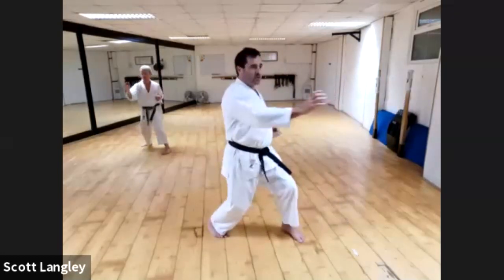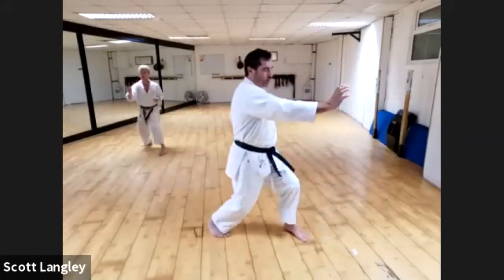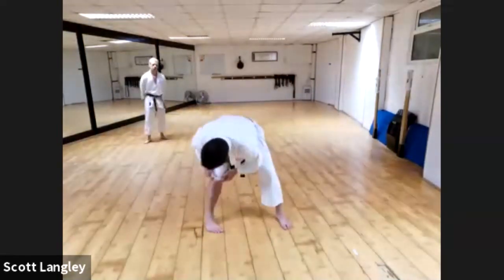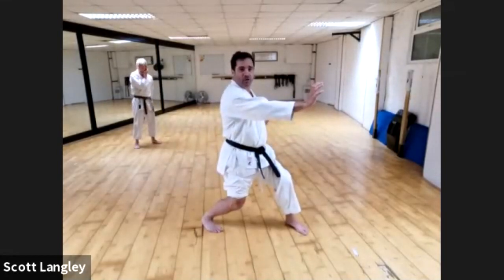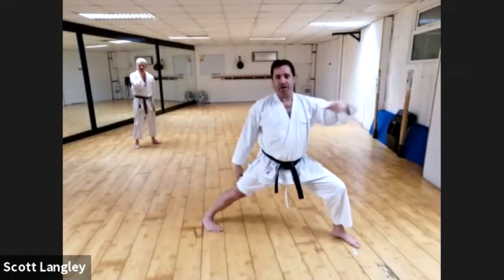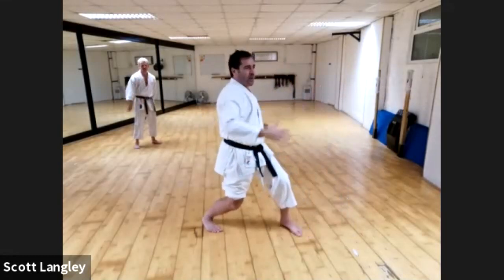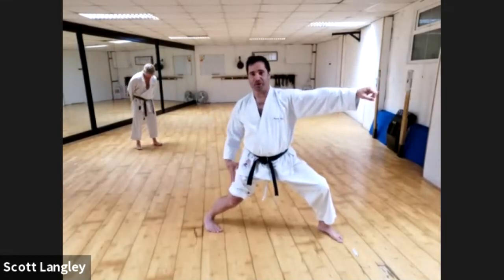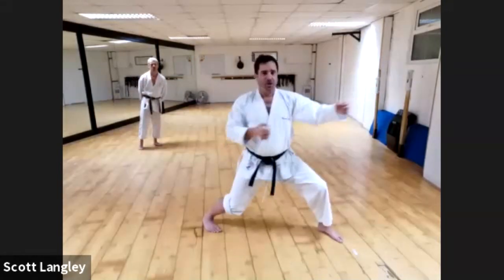Then from here, always drive forward for Kizamizuki and then retreat back. The one thing I really want you to think about is that from this position, look at my back leg — this back leg is really bent. When you drive forward, I don't want you to straighten it fully. You should still be able to drive but still land in that good back stance where that back leg is still bent.